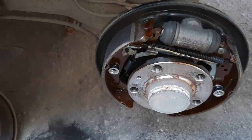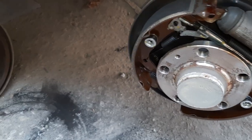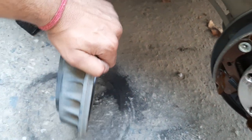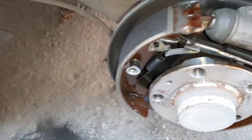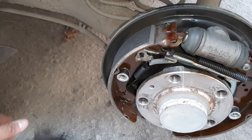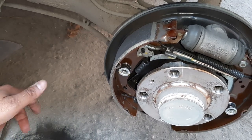After the whole cleaning process is done, we have to install it back. Our work here was mainly to clean the brakes. This is how you clean the rear drum brakes on a Volkswagen or a Skoda.